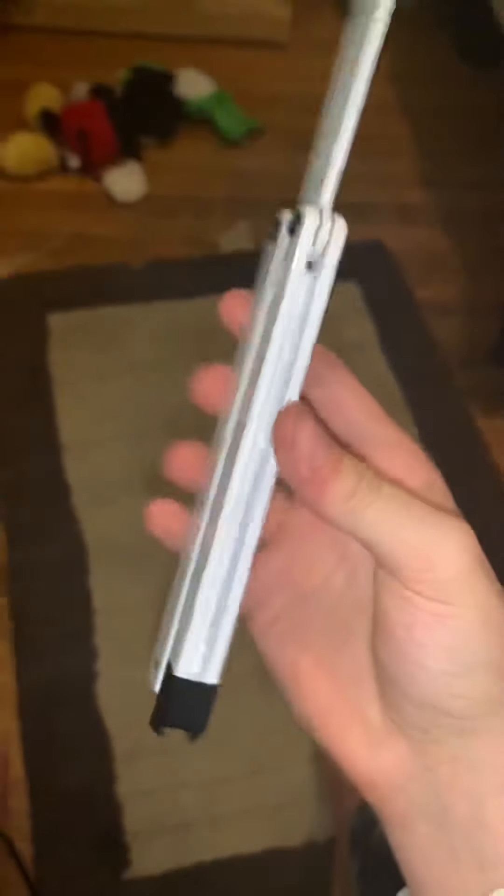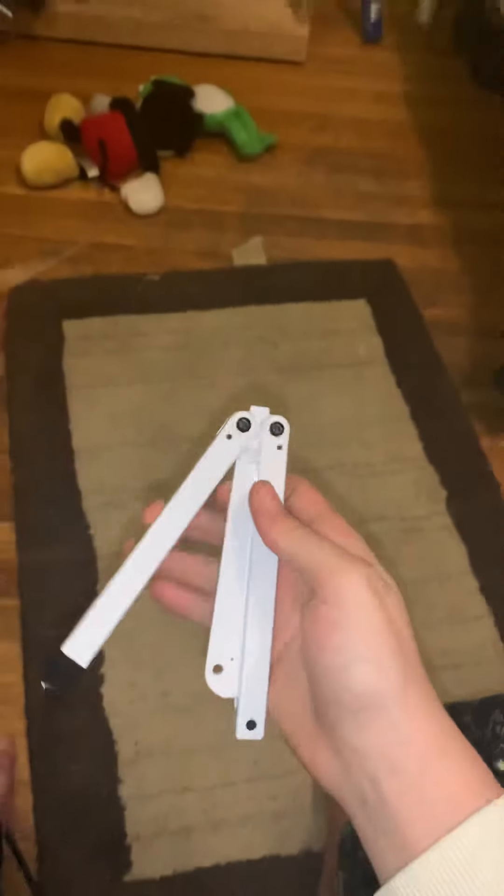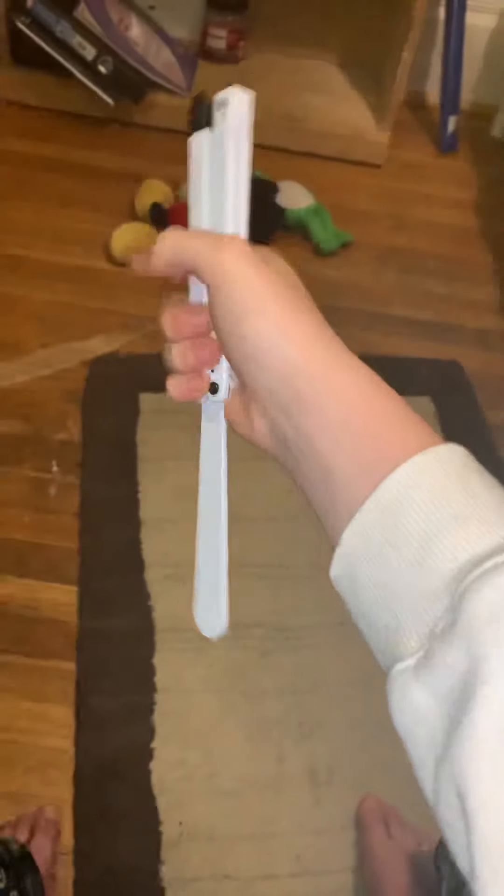Thank you for watching my unboxing and review of the Squiddy. I'll end it on this nice trick — thank you for watching and have a good day.